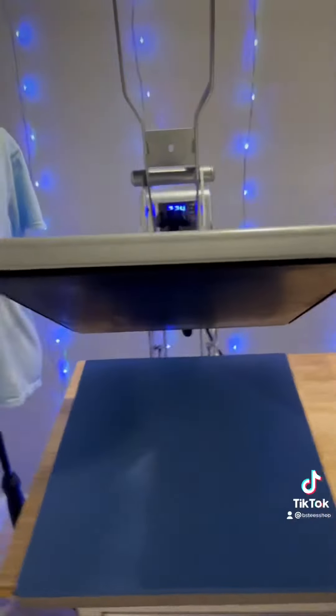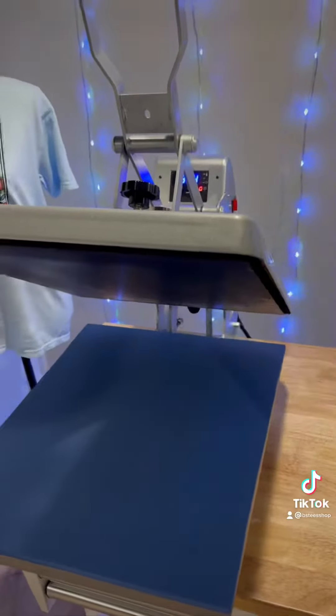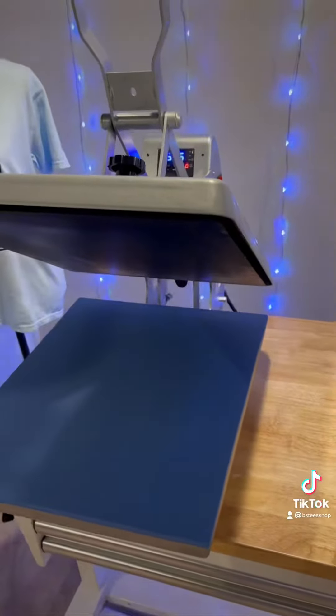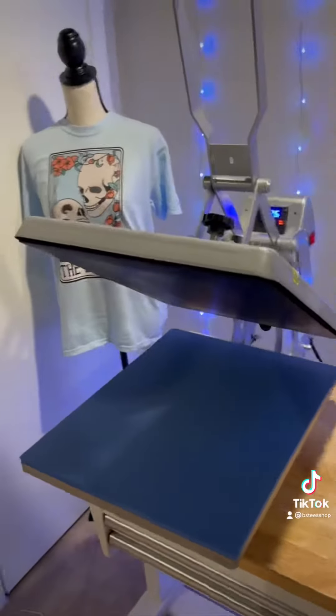We're going to heat up our heat press. I'm setting mine to 375 degrees for 60 seconds. You can do 400 degrees, but 375 is kind of the best that I've found for my heat press — for some reason some presses just seem to get hotter than others. So we're going to get this heated up and then we are going to press the shirt.